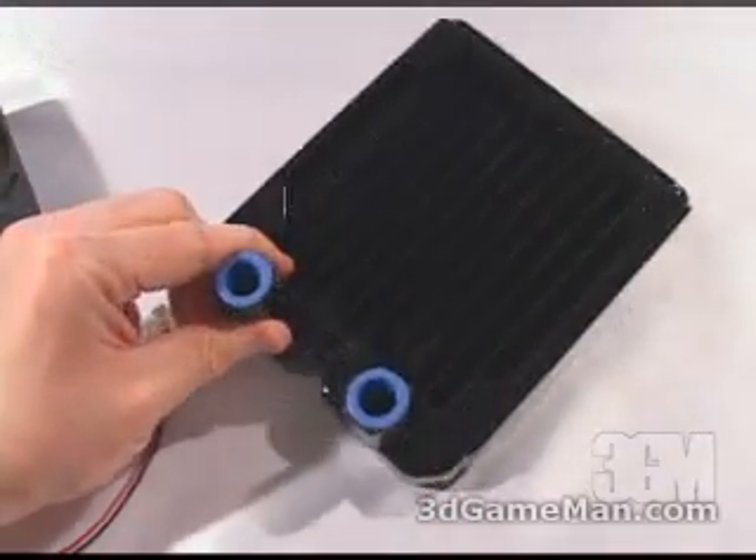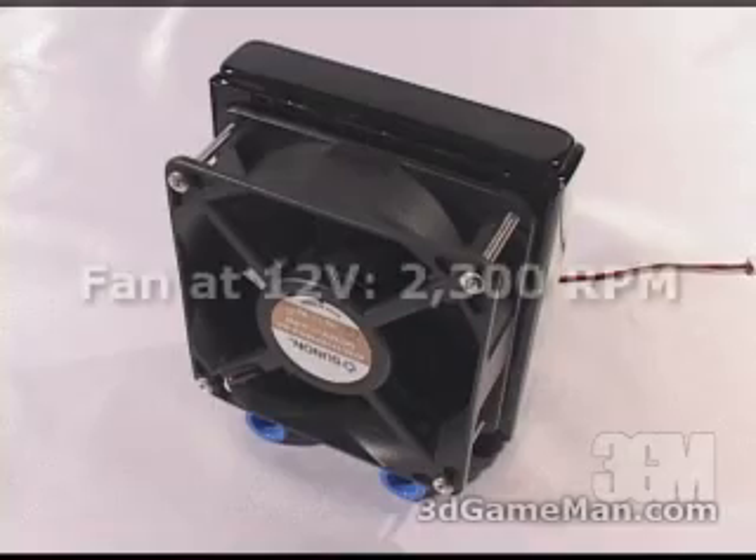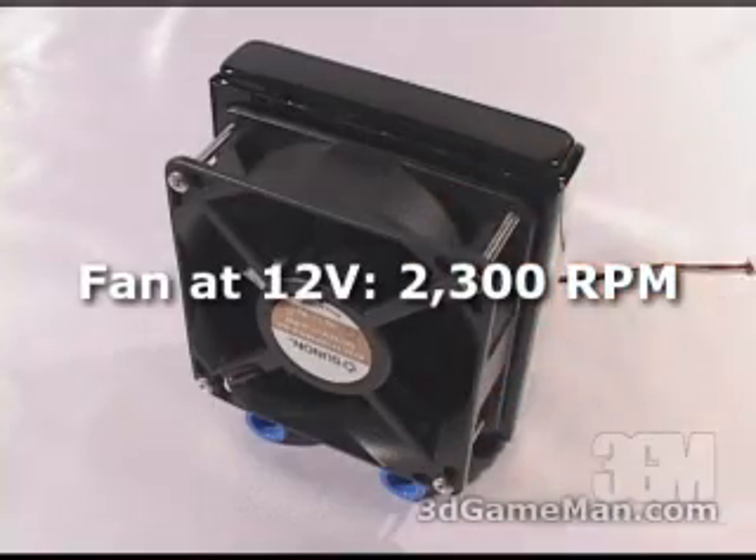The radiator is copper and it has quick connect fittings. With the fan installed on the radiator, have a listen.